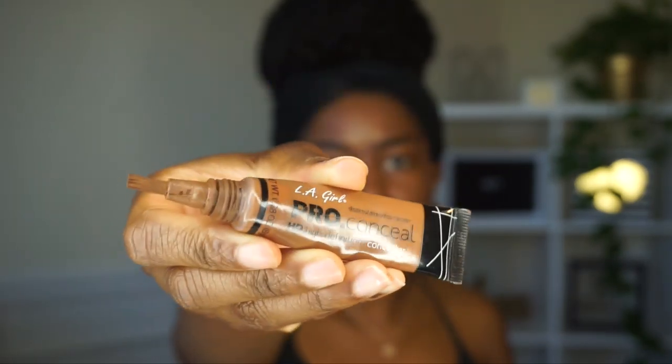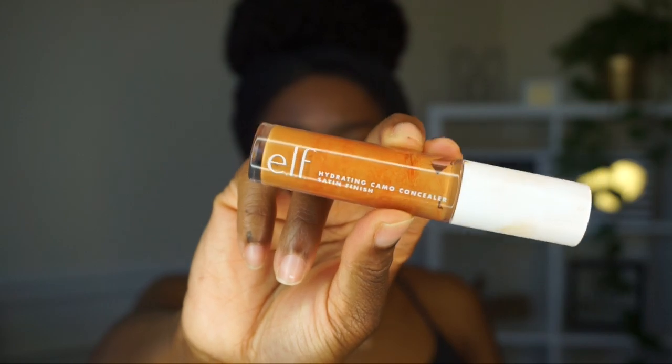I'm going in with some LA Girl Pro Concealer in the color Beautiful Bronze. Sometimes I do this underneath my foundation, sometimes over it — it just depends. I'm going over some of my dark marks that were popping through my foundation. I don't always do this, but you switch up your makeup routine a lot.